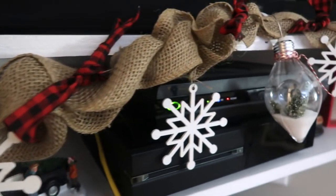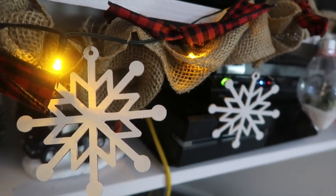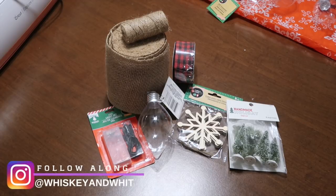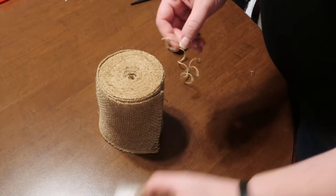First we're going to create this kind of snow scene garland. I used red buffalo check ribbon, but you could honestly use any kind of ribbon to match your decor. The supplies I used were some burlap and jute twine, lights from the Dollar Tree, little bulb ornaments, some wood snowflakes, and some small trees.